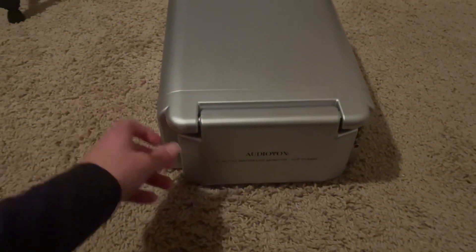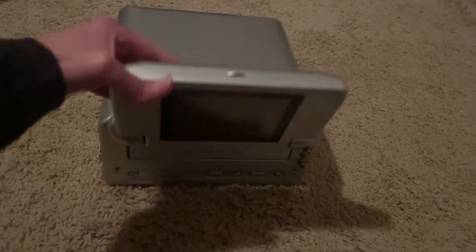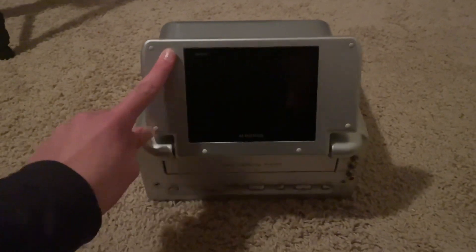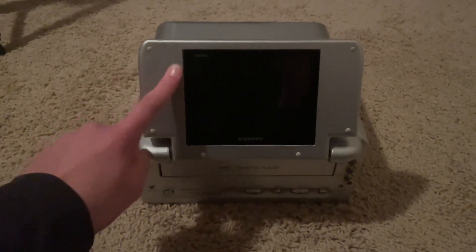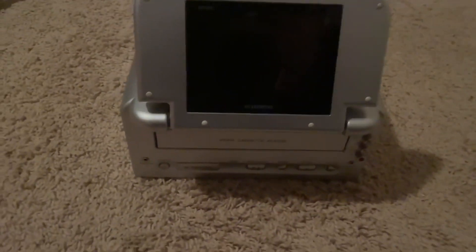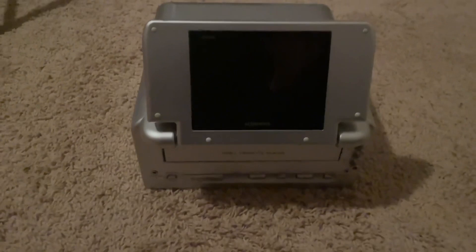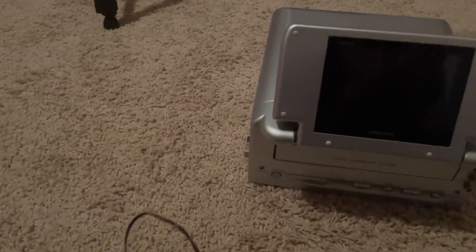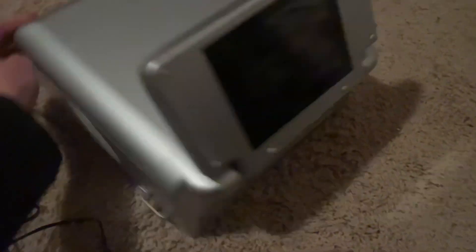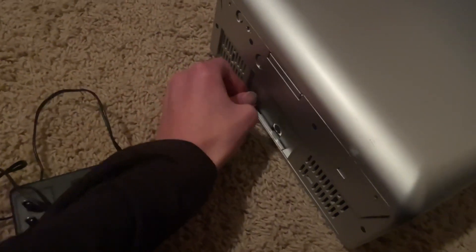The first thing I got is an AudioVox 5-inch portable VHS player. I plan on doing a full video review of this little system. It's kind of like a portable TV — you can play games on it, you can watch movies or VHSs, and a whole bunch of other things. It has a power adapter with it, and it did come with a carrying case.